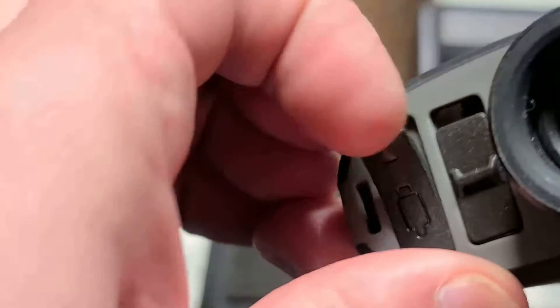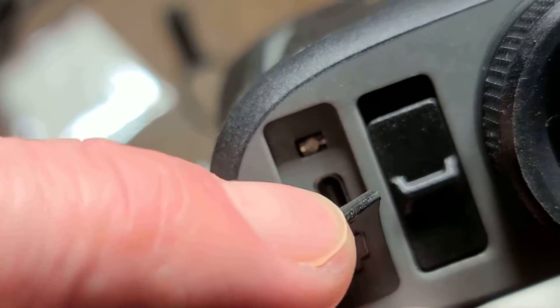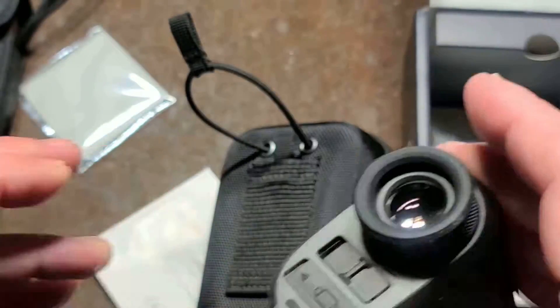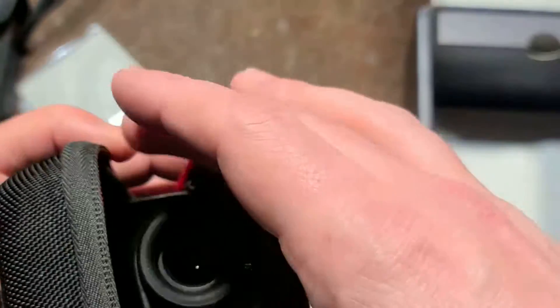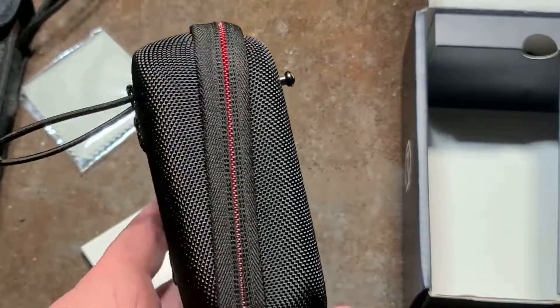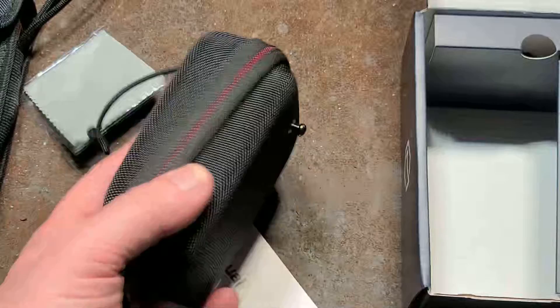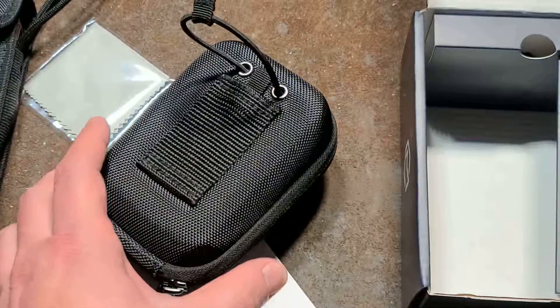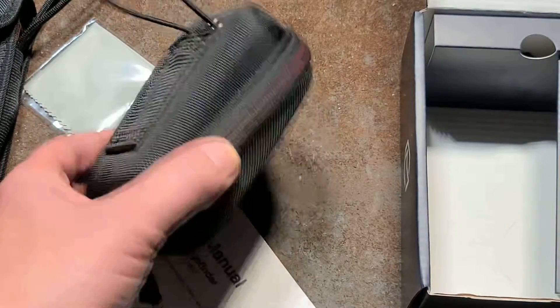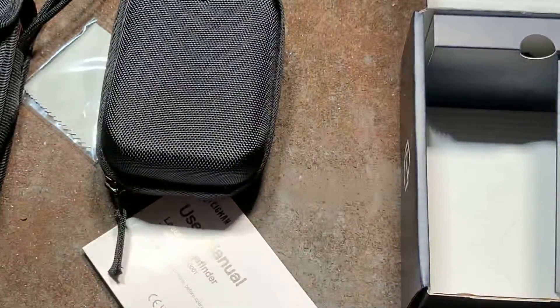It's rechargeable with a USB-C port — modern and convenient — and it's a lightweight little item. It can triangulate and calculate height, so if you're into forestry or just out in the woods, you can use it to measure tree heights. Though with only a 2,500-foot range, you won't be measuring very tall hills.